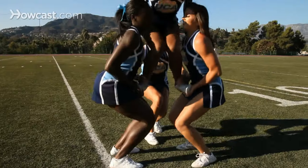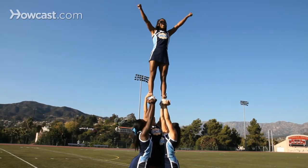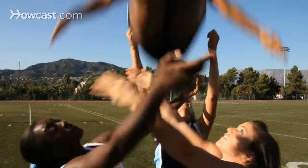Tip two: the top person should stand up quickly as the bases stand and keep their feet shoulder-width apart. For the cradle, let your bases pop you, keep your legs straight, and catch high around your bases' shoulders.